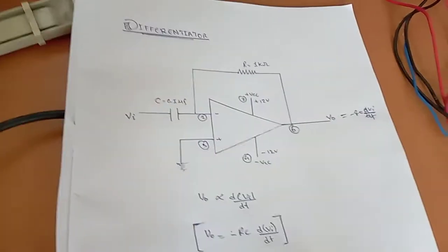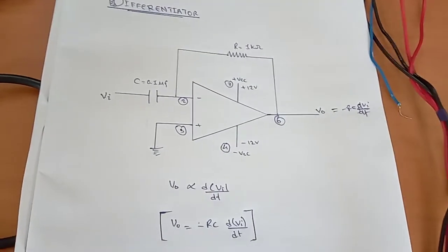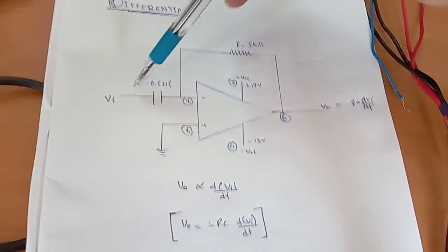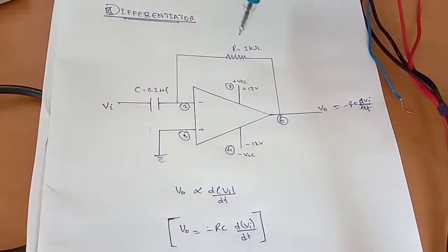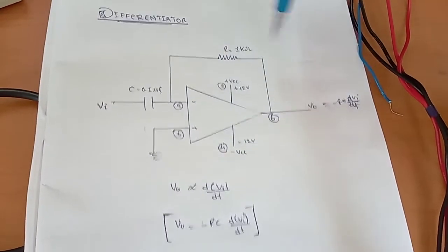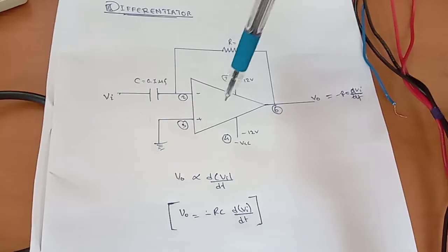Today we are going to perform a differentiator circuit using the 741 IC, that is an operational amplifier. From the circuit, the capacitor is to be connected at pin number two, through which we can provide the input signal. The feedback resistor has to be connected from pin number two to pin number six. Pin number three, the non-inverting pin, has to be grounded.